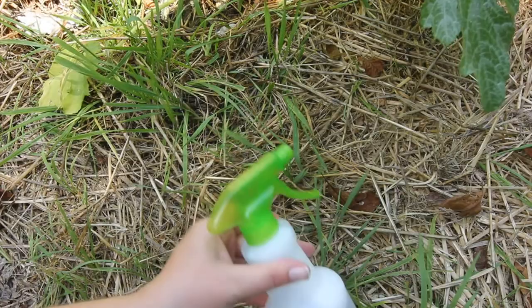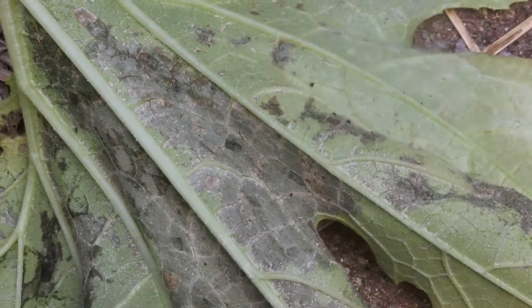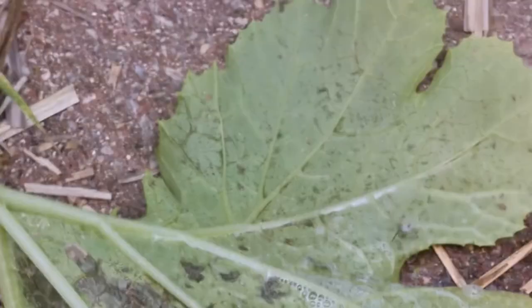Here we have a squash bug that's alive. See it crawling. I'm going to go ahead and spray it. It'll crawl around for a few seconds and then it will die. There it is right there.